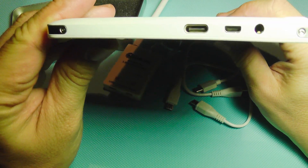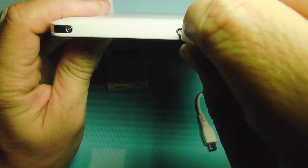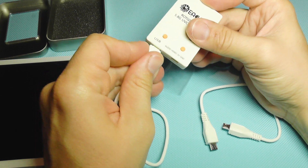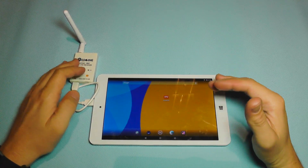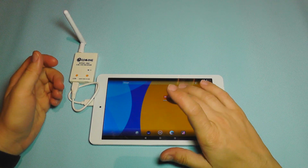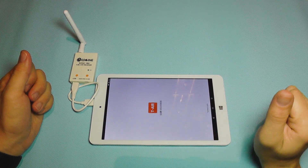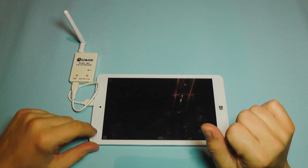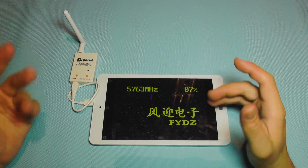My tablet here uses a Type-C connector, so this cable plugs in here and connects to the receiver. Let's see if this thing works out of the box. There are plenty of apps for this on Android including an Ishin app, but I'm going to use my Pokey FPV app since it's already installed. It says UVC, it's connected — I press OK and it's in working mode now.